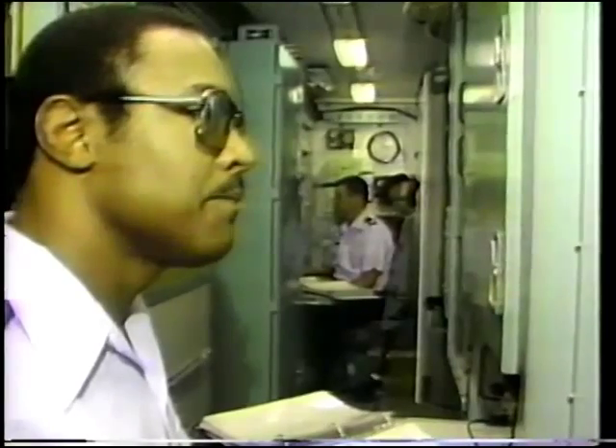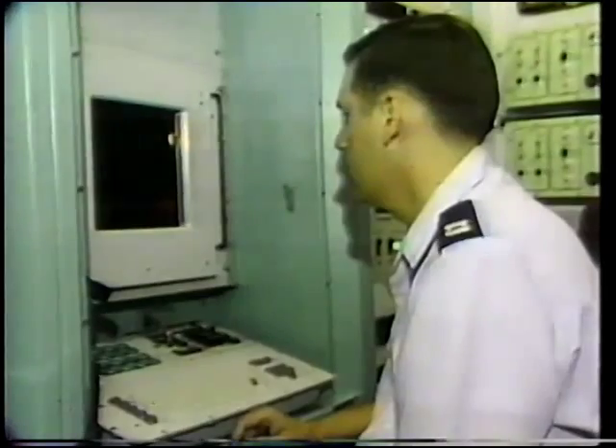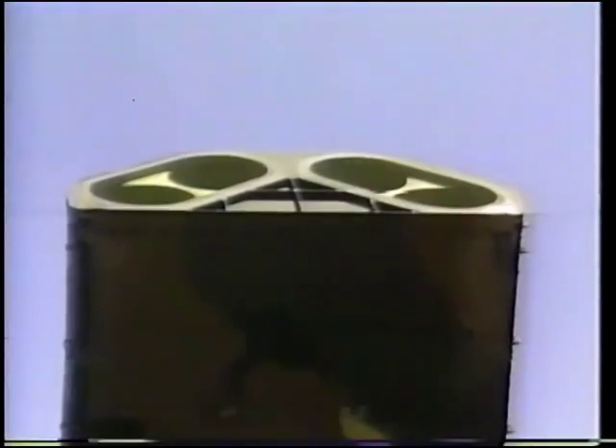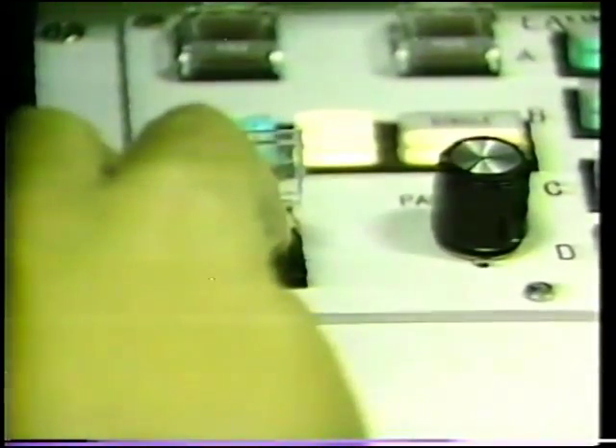We've got pre-arm and enter pre-arm code touched. And pre-arm is entered. One minute time to launch. Recommend execute is present. Execute switch light cover raised. And on my mark, execute switch light pressed. Three, two, one, mark. And on my mark, execute.